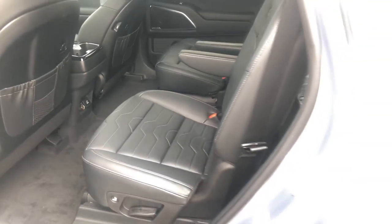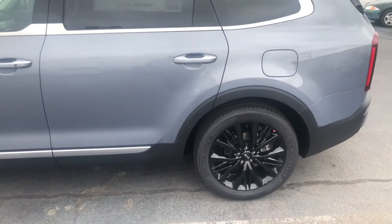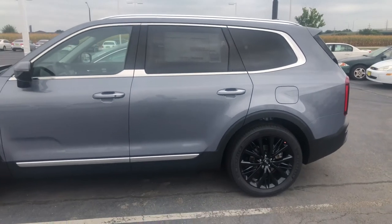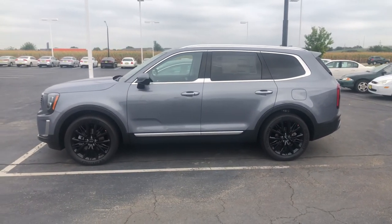I am six foot and there is plenty of room in the back seat for me in that third row. Would I want to go to California like that? No. But I could easily sit back there for a few hours. Any other questions, let me know.